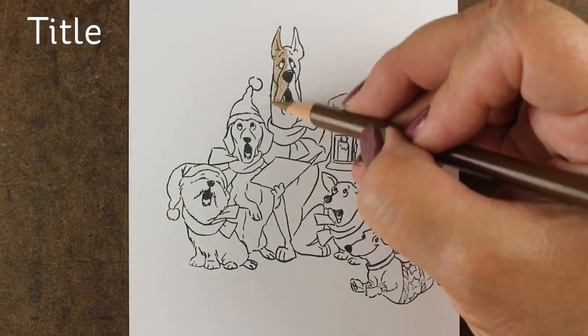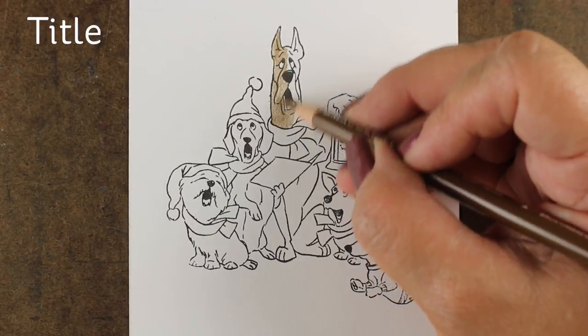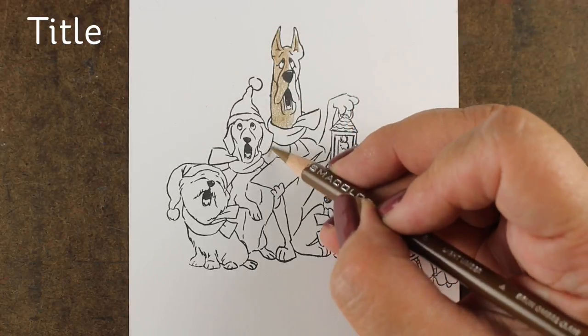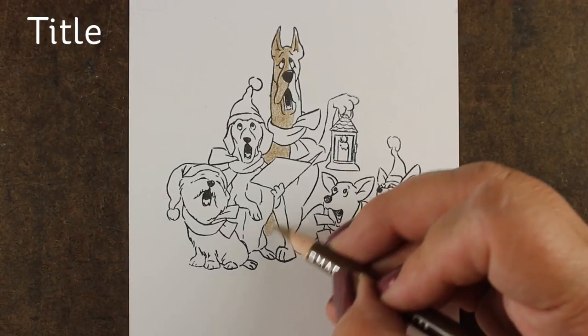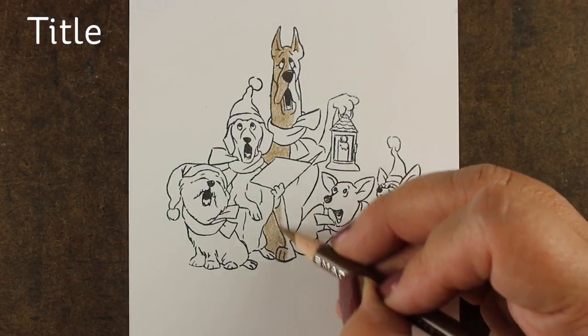It has all kinds of cute dogs in it! It has this whole dog choir that is already one stamp, so you do not actually have to stamp and mask everything — which is really great because I know a lot of you don't like to mask. I love to mask but I also love it when I don't have to at all.